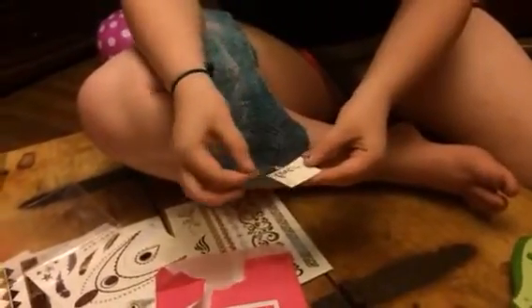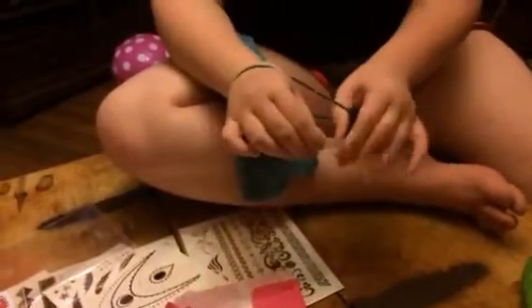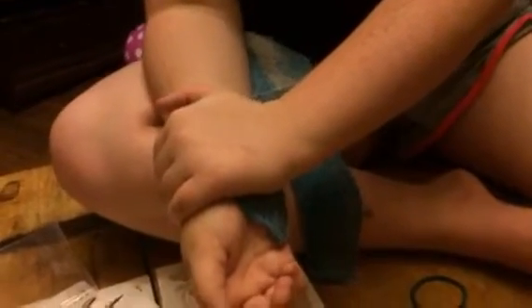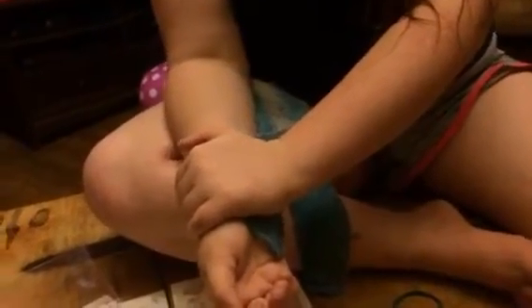Basically what you're going to do is cut out the one that you want, peel off the clear backing, and put it against the skin where you want it. So she's going to do this on her wrist. Then just apply pressure with a wet, damp cloth or a sponge for about 15 to 20 seconds or so. Make sure you're applying firm pressure.